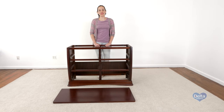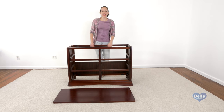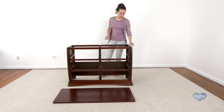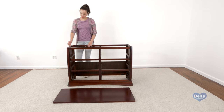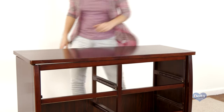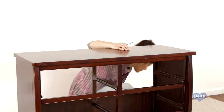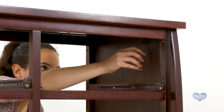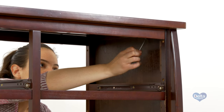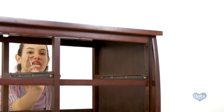Now we're going to attach the top of the dresser. For this, you will need two wooden dowels, four 35 millimeter bolts, eight 45 millimeter bolts, and the small Allen wrench. For this step, the bolts are going to go from underneath. Make sure to use the short side of the Allen wrench to tighten the bolt.